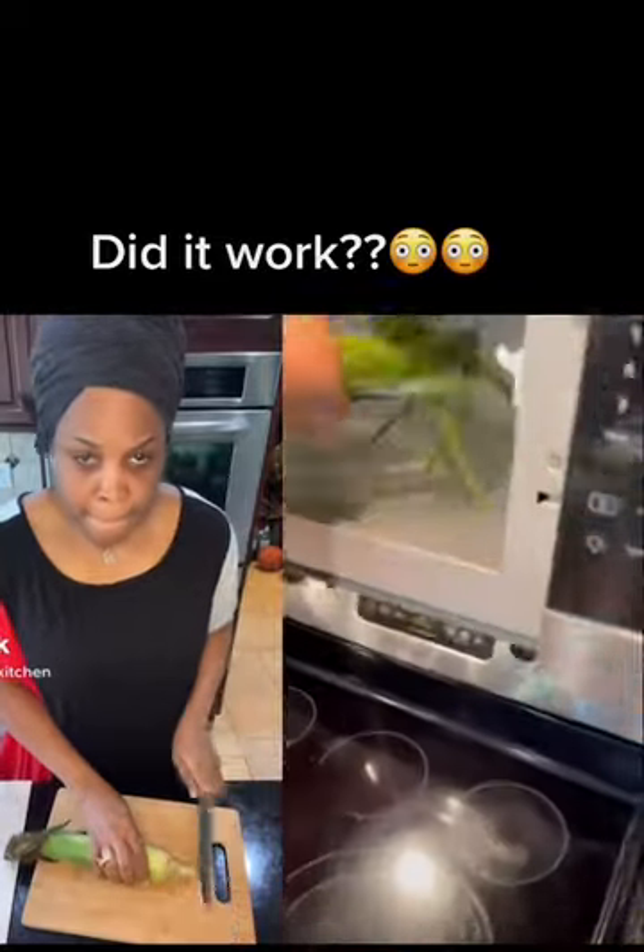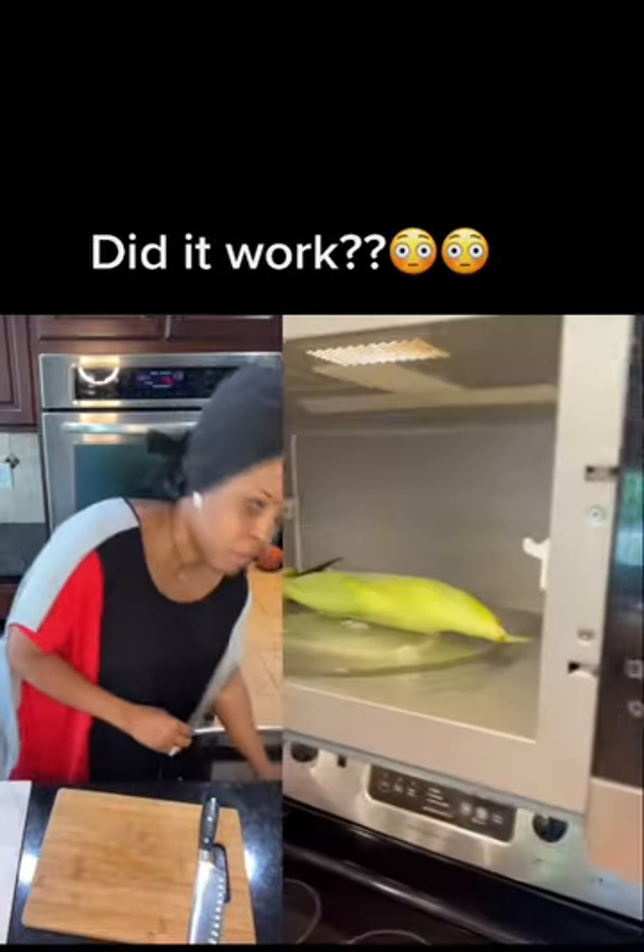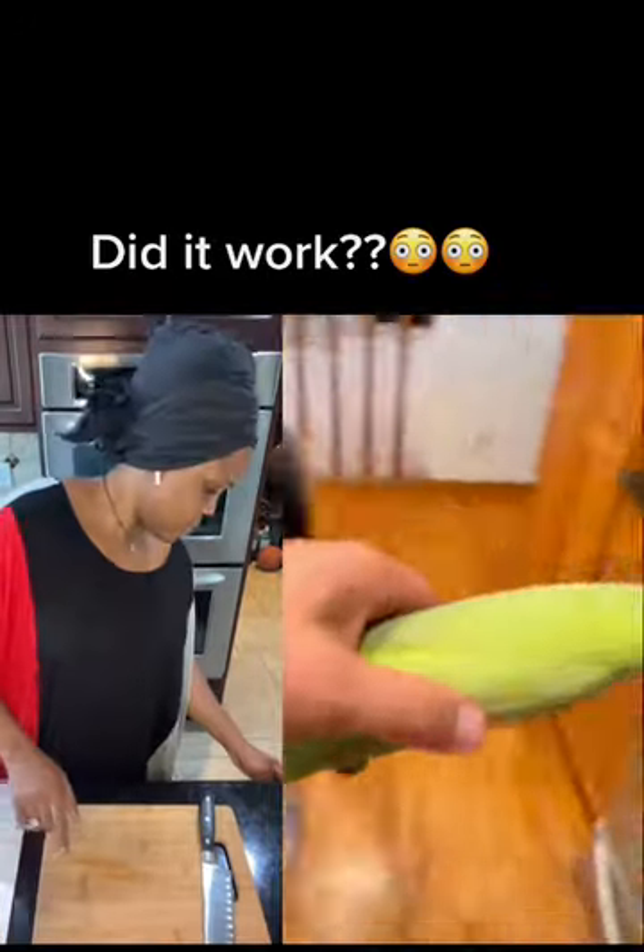If this works, I'm going to lose my mind. I've heard about this, but I've got to try it myself. I love this time of the year — fresh sweet corn is the best, and I can't get enough of it.